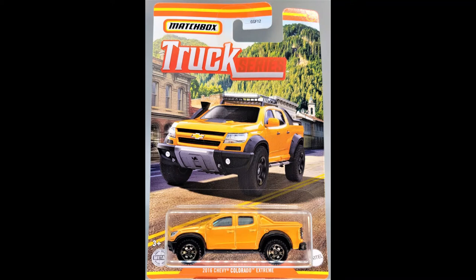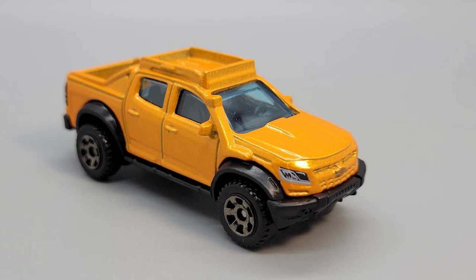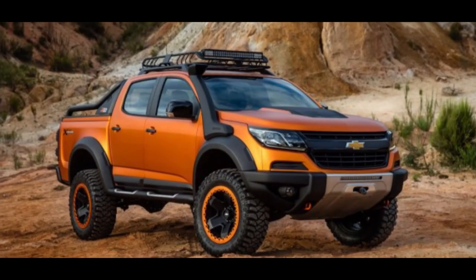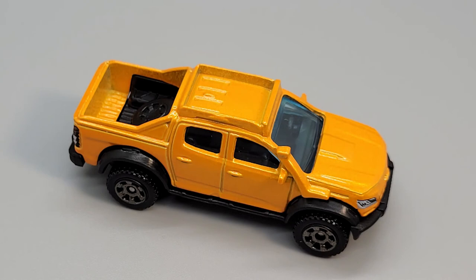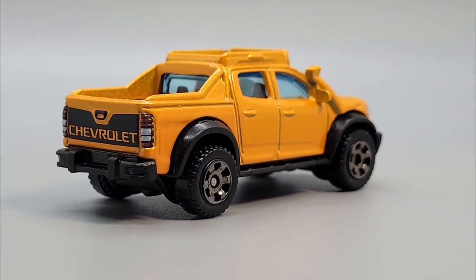Next up is the 2016 Chevy Colorado Extreme. This first came out in 2017 as a Toy Fair exclusive to celebrate 65 years of Matchbox. This particular Colorado casting is a version of a concept truck that Chevy's Thailand division put out in 2016 — it was never a production vehicle. Extreme editions of the Colorado do exist; it's basically a trim package covering bumpers, fenders, and headlights, but they don't look like this. On the front end you can see the painted headlights as well as the molded skid plate, tow hooks, and fog lights. The snorkel is painted the same as the rest of the body. The oversized fenders are black plastic, and it has narrow running boards and a roof rack. The spare is in the truck bed. The tailgate has Chevrolet painted on it and the taillights are painted as well. The base is black plastic and it has six-spoke utility wheels.